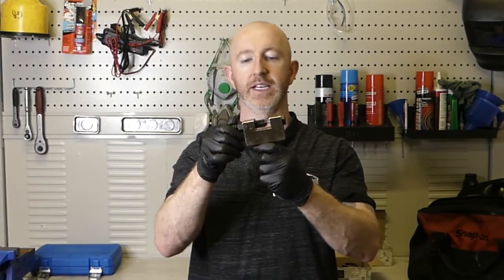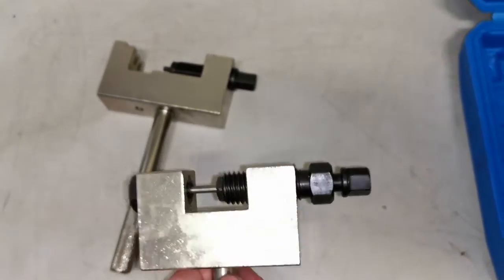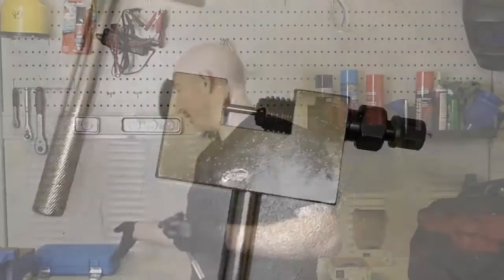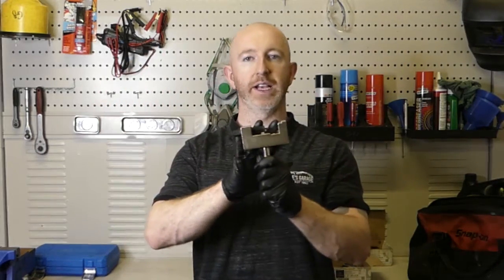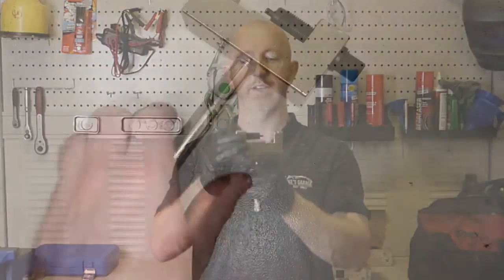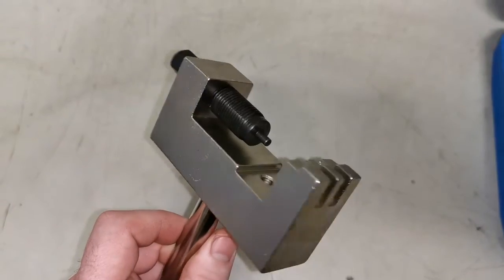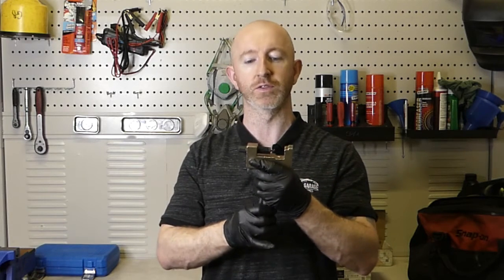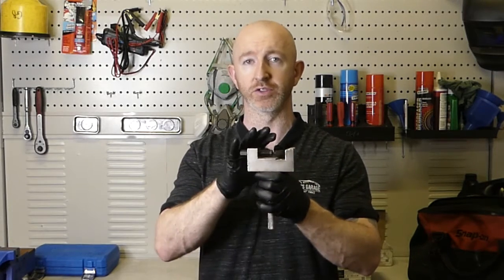I'm going to show you in detail how you remove this chain using specialist tools — like this timing chain link separator here — and also how you use the tool that presses on the new link. There's not a lot of information out there on how to de-link the chain and put it back together. It is a difficult job, not something you come across every day, and I think that information is very useful to technicians and DIY enthusiasts who haven't done this before.